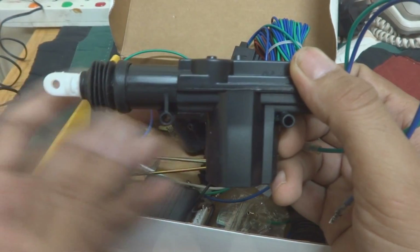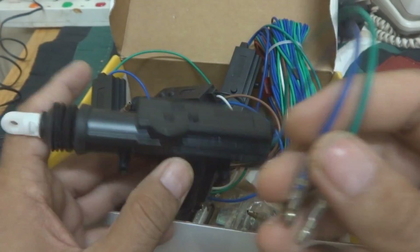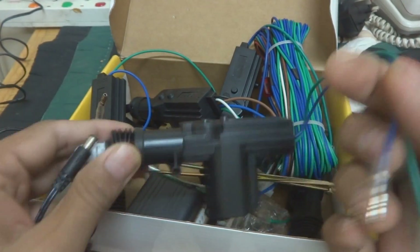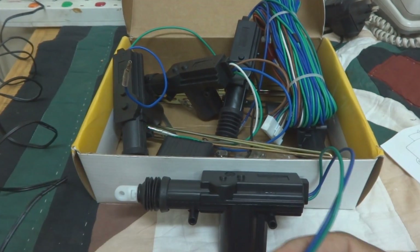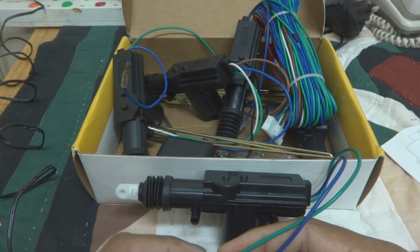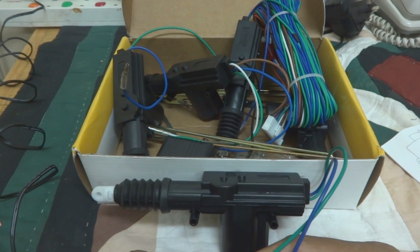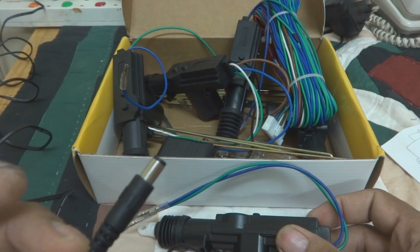While you are watching, I'm going to energize this motor in front of you so you understand the function. You can see with positive and negative connected — now it is going in. I'll reverse the power — now it is going out. There is a spring action; it retreats inside. This is how it works — I just actuated it with a nine-volt power supply.